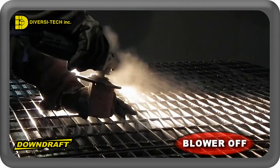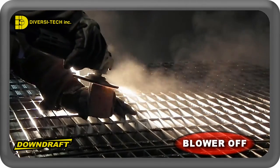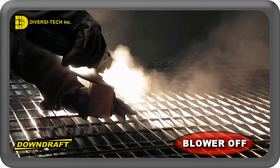Watch how quickly the dust from this grinding process is removed from the worker's airspace when using a Diversitec downdraft table.